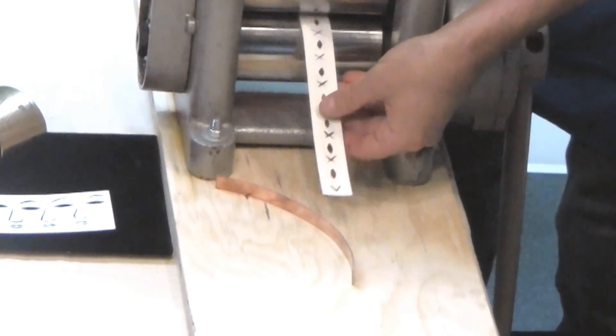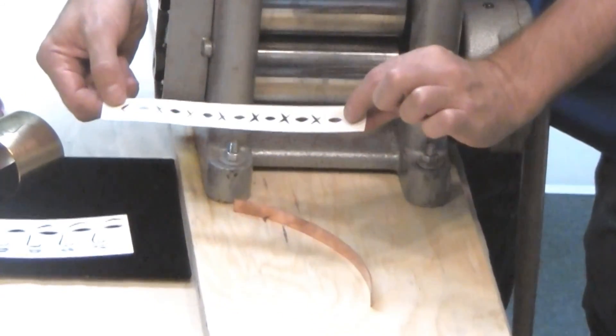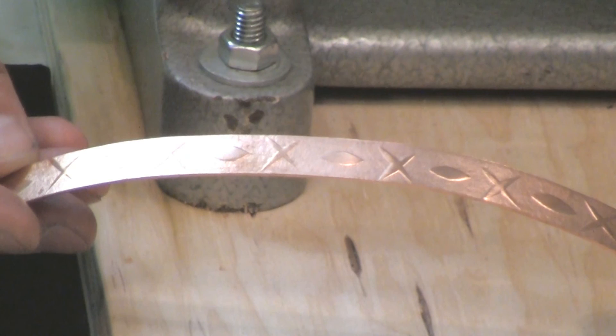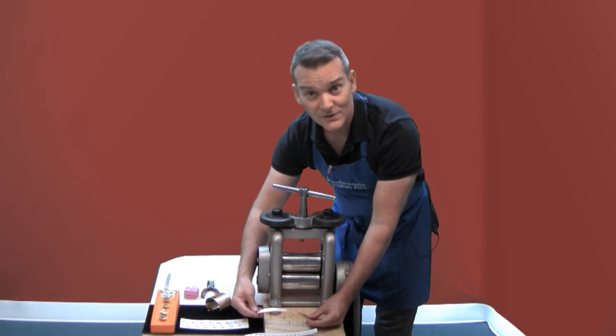We've got the paper which shows that it's been impressed or embossed along the patterned area, and here is the impression on the blank of copper. This should be finished and rounded on a bracelet mandrel to turn it into a wearable.